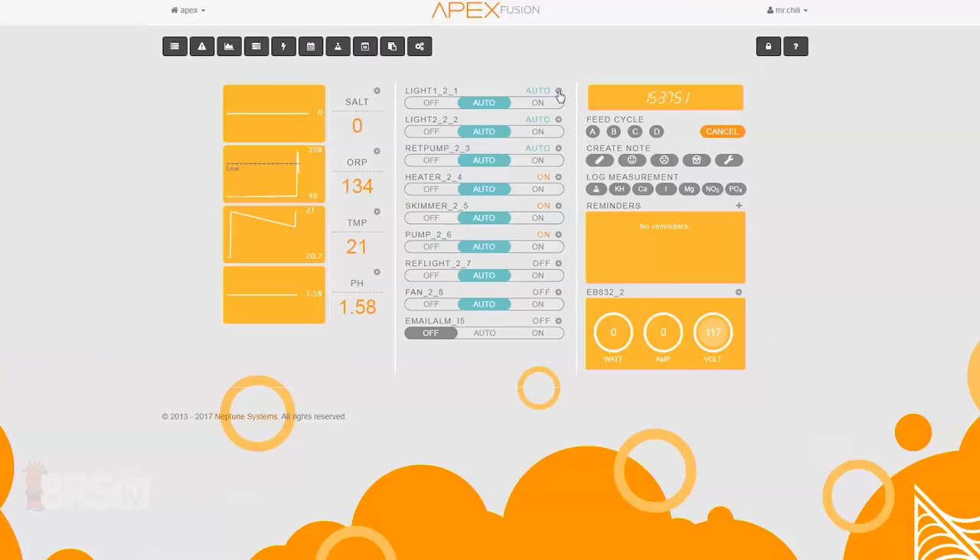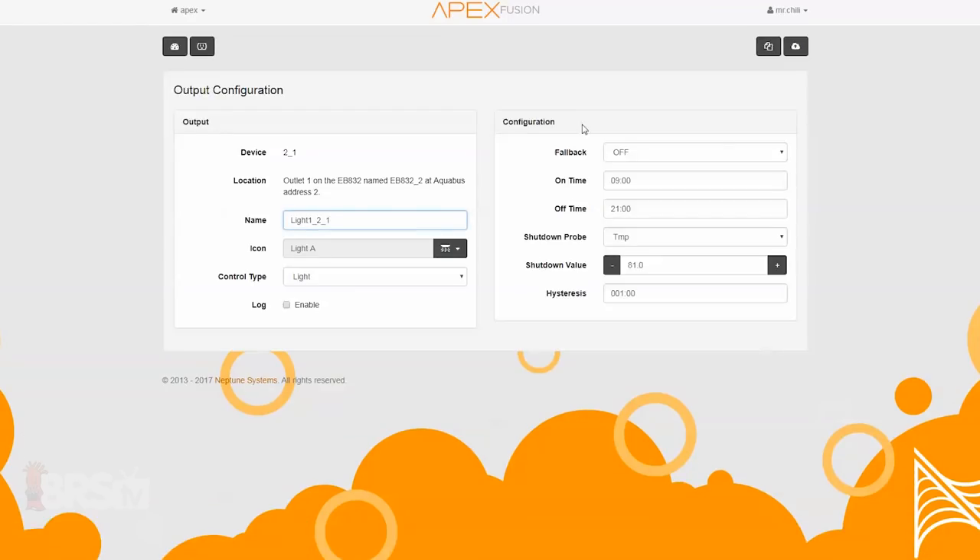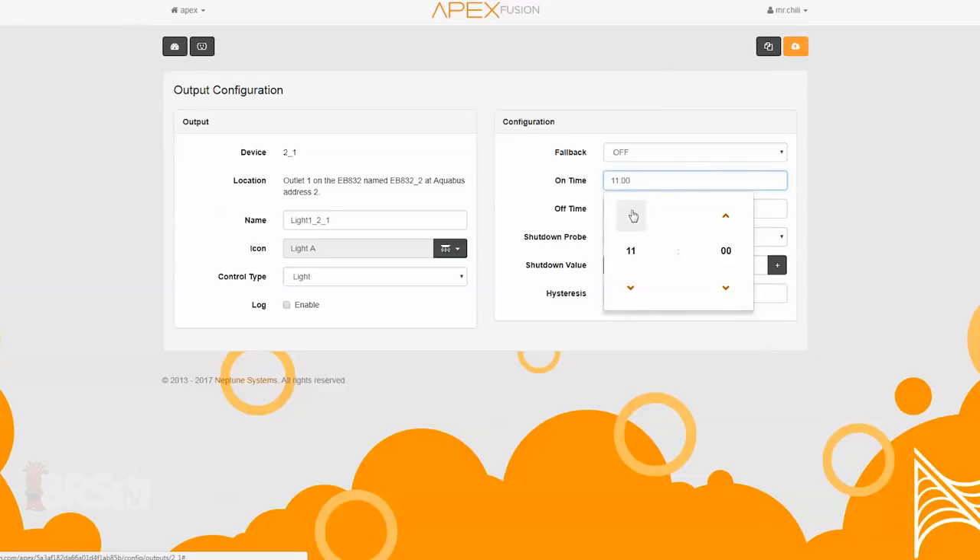The default setting for lights in outlet number one, which is for common blue lights on basic light fixtures, is 12 hours from 9 a.m. to 9 p.m. (21:00), while the lights in outlet two, which are for more daylight-type lights, are set from 9:30 a.m. to 8:30 p.m. (20:30). If you find this a bit much for your specific light setup, you can always click the cogwheel in the upper right and adjust the time to meet your needs.